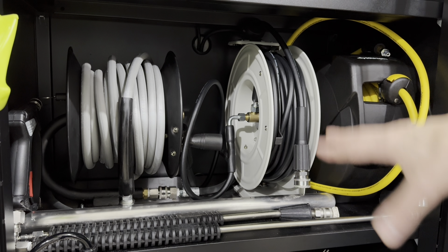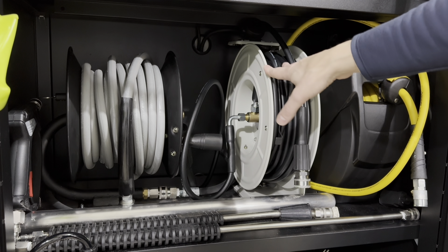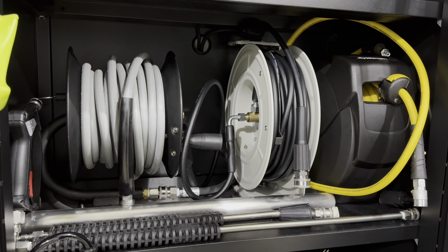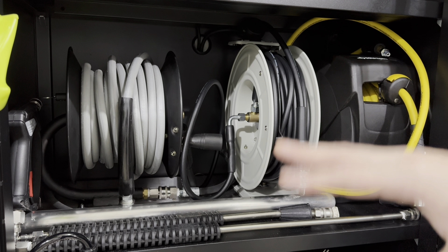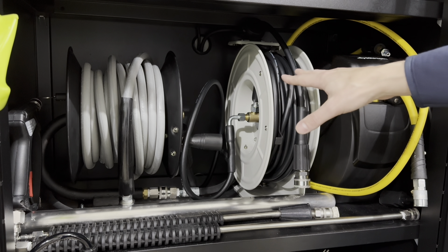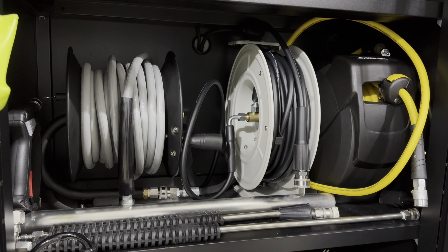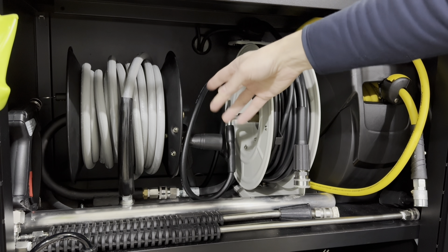Before we get into the unboxing, you might be wondering why I purchased this hose reel when I already have an MTM 50-foot hose reel set up. The biggest reason is that, to my knowledge, I don't know anyone that makes an out-of-the-box retractable hose reel for pressure washers — they're all classic reels that you have to manually retract.